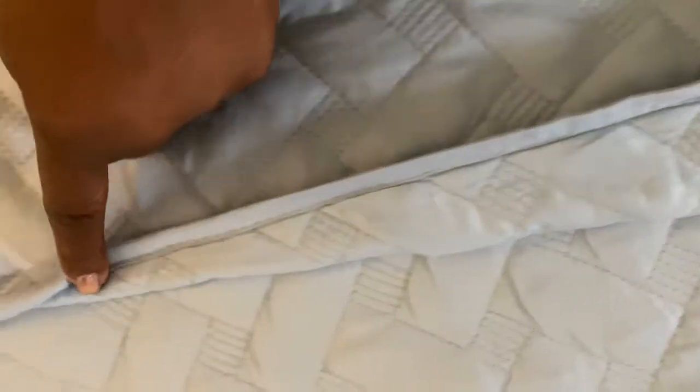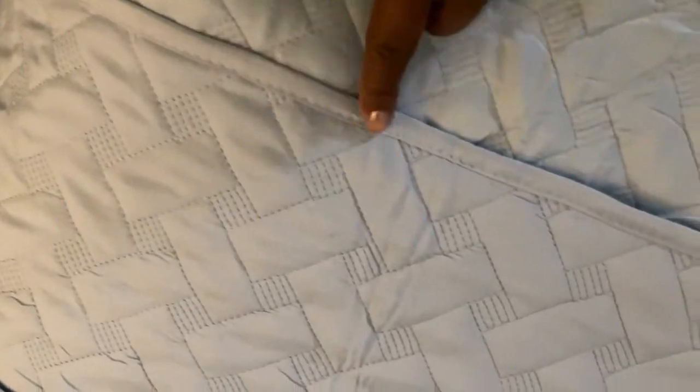What you're looking at right now is the trim along the edges of this comforter set. So it looks like they spent a lot of time making sure that a quality product would be delivered. I love the basket weaving on this.